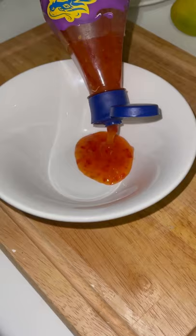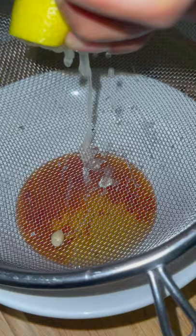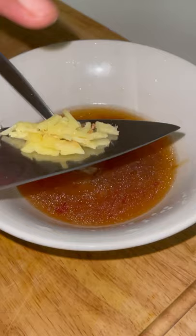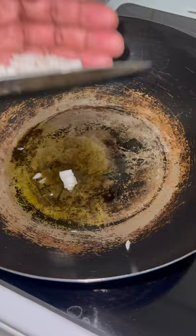Altogether this meal took me about 40 minutes, including prep time, cook time, and washing and cooking the rice as well. This is a meal you can enjoy practically any time of the day — apart from maybe breakfast, unless you want to go crazy and have it then, but that's up to you.